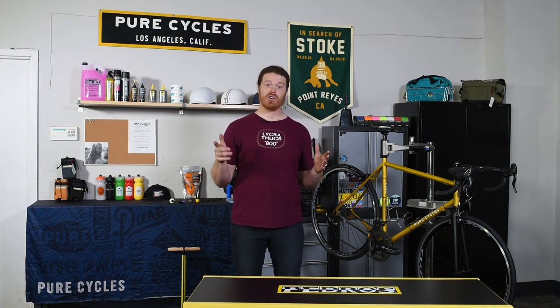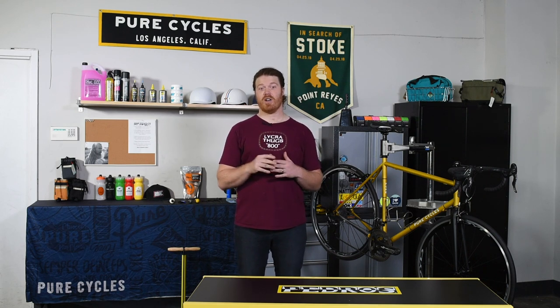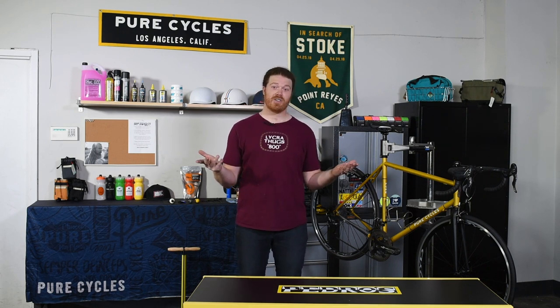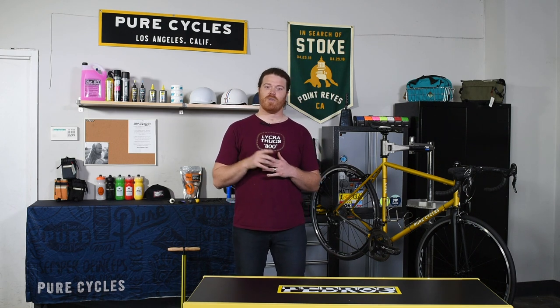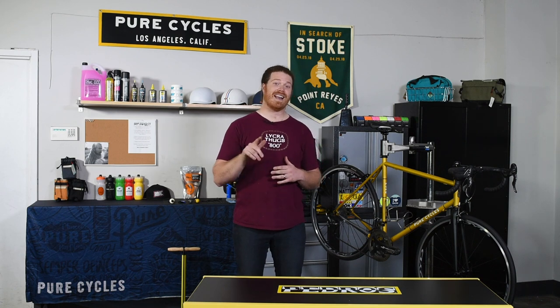Bike maintenance is arguably the most important thing and the most commonly avoided part of cycling. More often than not we just want to get out on the road and start riding and maintenance always sounds like a chore. However, when staying safe on the bike is a top priority, having a well-maintained bike is going to be an integral part of making that happen.